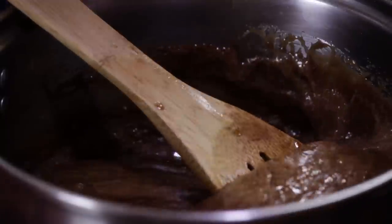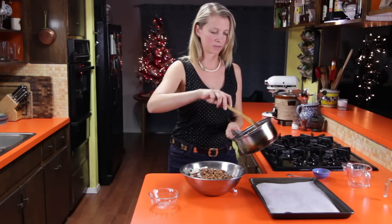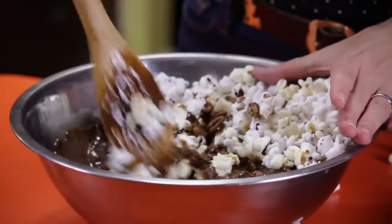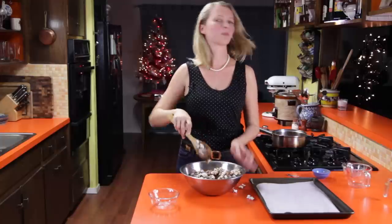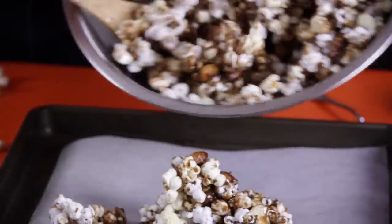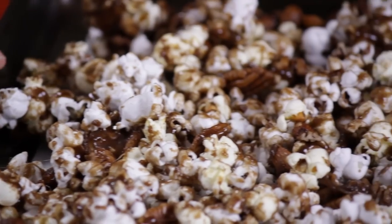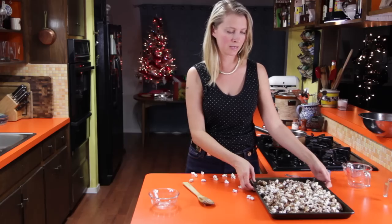Now we're ready to toss it with our popcorn and nuts. I've got pecans and almonds, but you can use any nuts you like. Put the nuts in with your popcorn and pour the caramel sauce over. Start tossing it around — be careful not to touch it with your hands because it's really hot, and use a bigger bowl than I'm using. Once your popcorn is pretty well coated, spread it out on a baking sheet lined with parchment paper in a single layer, not big giant clumps. Put this in the oven at 250°F for about 30 minutes, giving it a toss with a spatula every 10 minutes or so to make sure it cooks evenly.